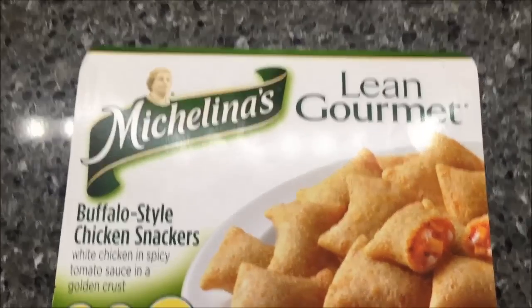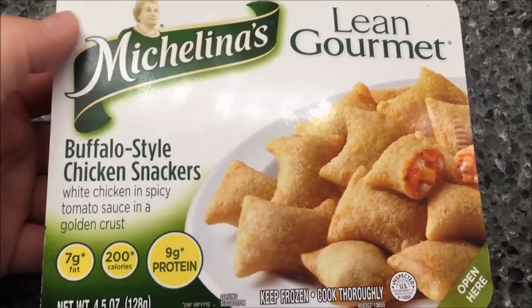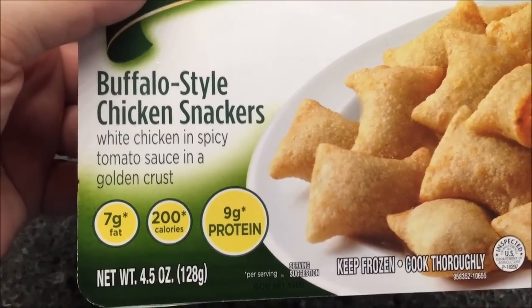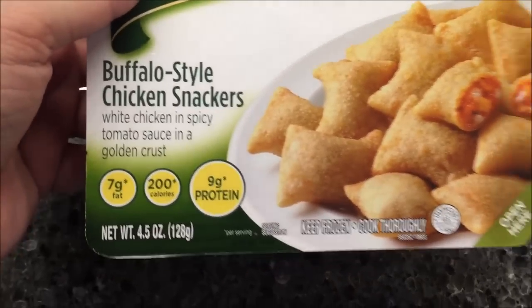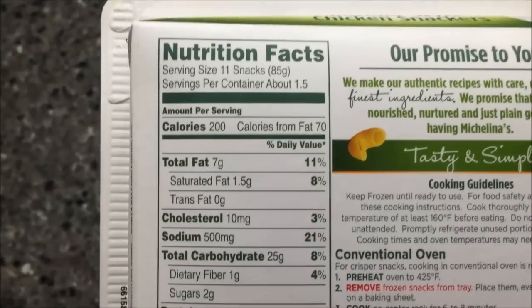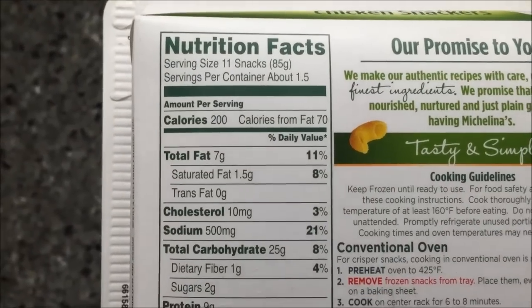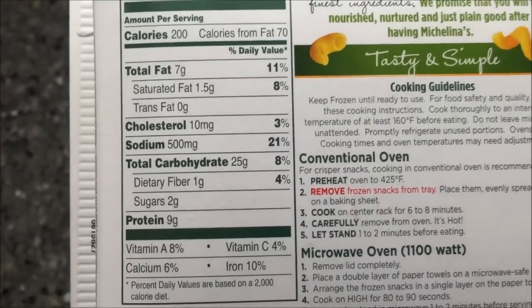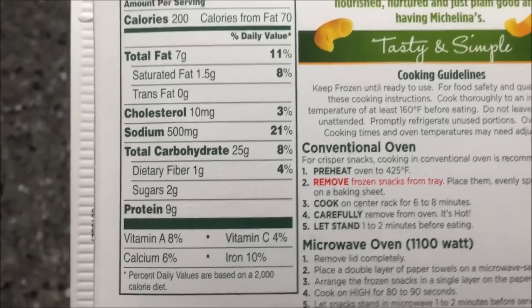Hey guys, welcome to another lunchtime review. Today I'm going to try Michelina's Lean Gourmet Buffalo Style Chicken Snackers — white chicken in spicy tomato sauce in a golden crust. They look pretty good, and they are 200 calories for 11 snacks. There's one and a half servings, so it's about 300 calories in the whole box. Sodium is not even all that bad — 750 total.